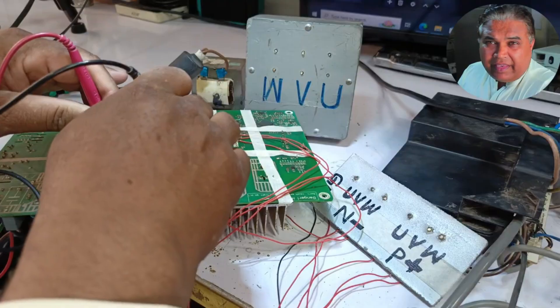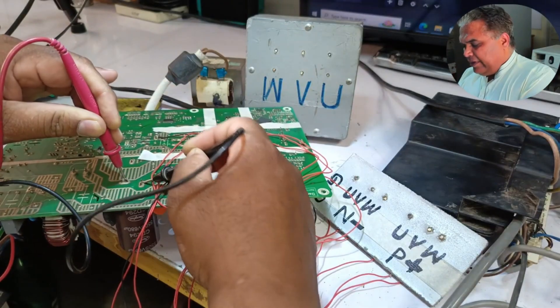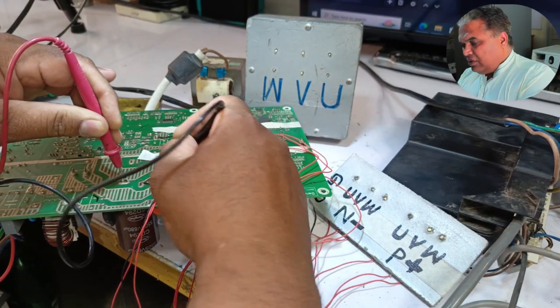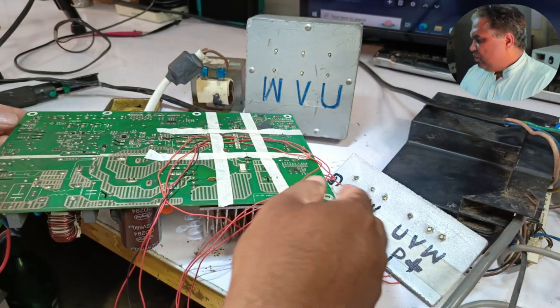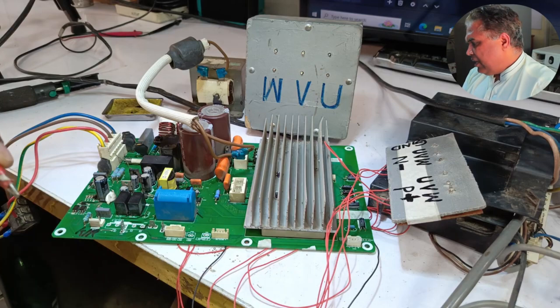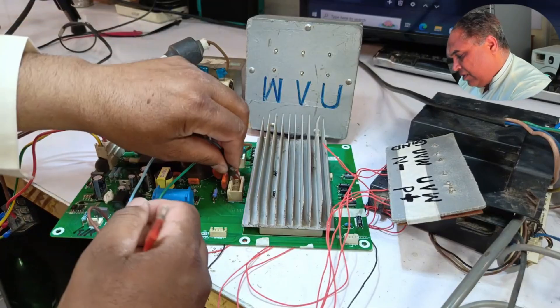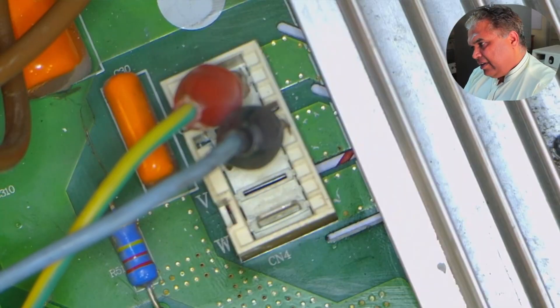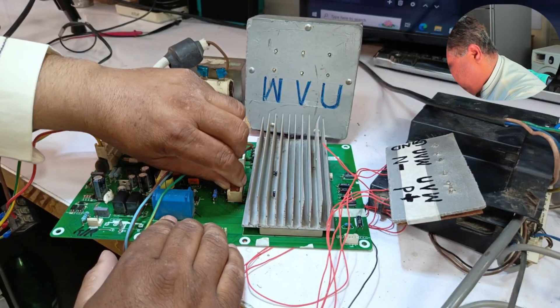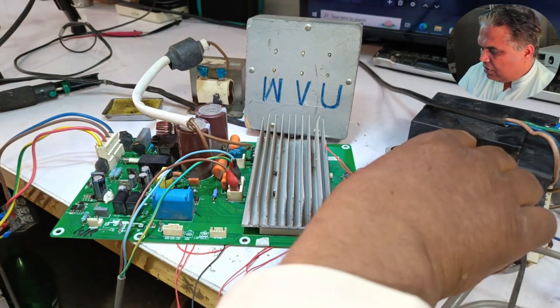Since the compressor is starting directly, we need to observe whether it continues running. I'm discharging both capacitors so they are now empty. I'll turn the system upside down again and reinstall the supply. I'll connect the compressor wires — the U-wire, then the V-wire. Ensure that the wires don't get disturbed, as all reference wires are temporarily used. I've connected all three wires and now I'll turn the system on again. We'll closely monitor the LED to check if it's working properly.